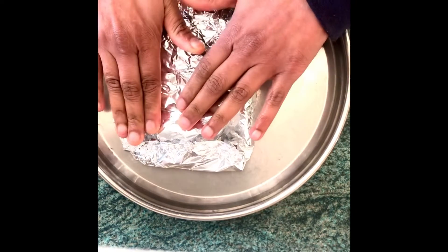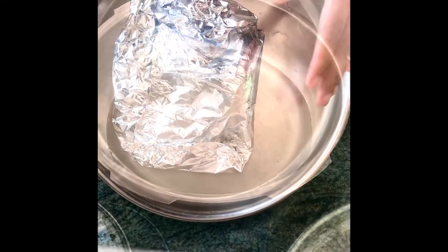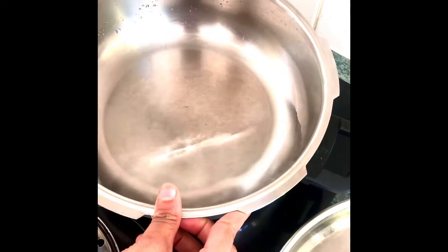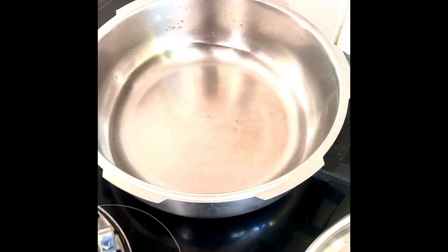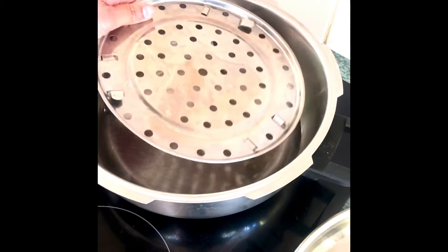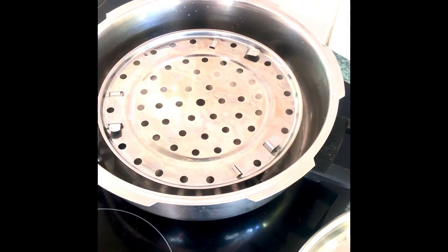You can put this into a steamer plate, into the oven, or a pressure cooker. I'm going to be using a pressure cooker to steam today. I've got half a cup of water in this because it's quite a wide pan. I've got a trivet or a steamer plate — you can use any plate that has perforations in it, because that will help the steam move around the fish.